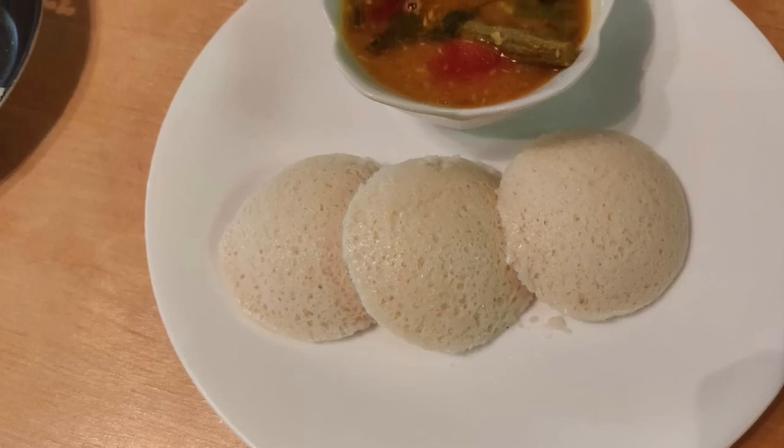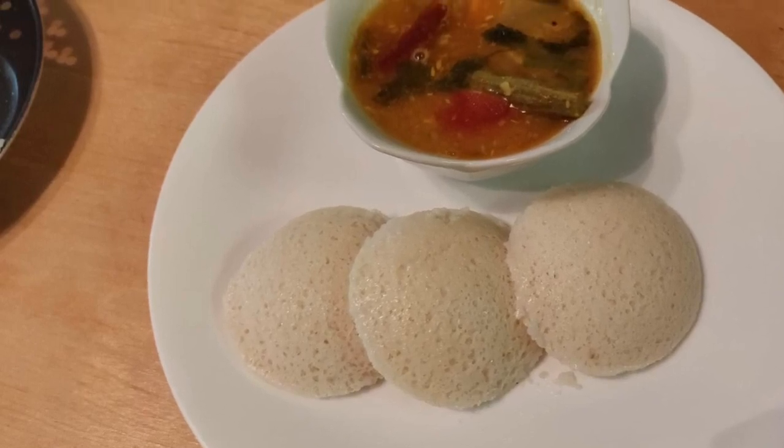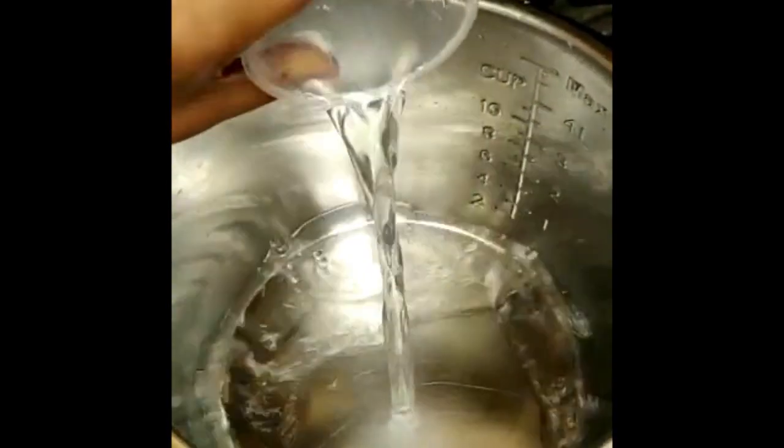Hello friends, today I'm going to show you how to use steam mode in the Instant Pot and make idlis. Let's begin by adding a cup of water to the Instant Pot for steaming.